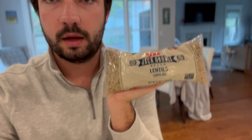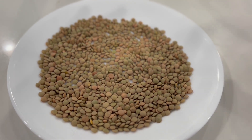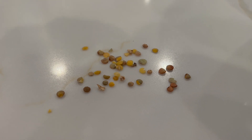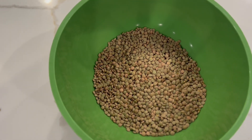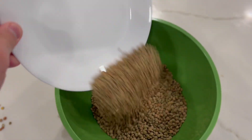Number one, got these lentils — just a bag of lentils, nothing special. 16 ounces. It can be any brand at your local grocery store. You're going to want to sort the lentils: just take a look and take out ones that look bad. Here are some examples — little stone ones, ones that look like they won't cook well. Just take them out and put them in a bigger bowl. Nice big bowl of clean lentils, and there's the last of the 16-ounce bag.